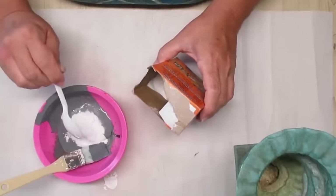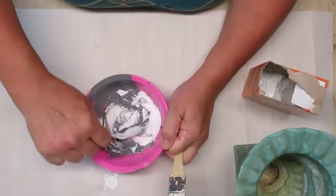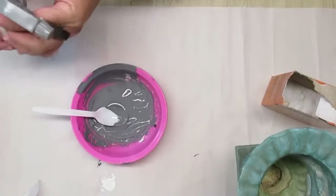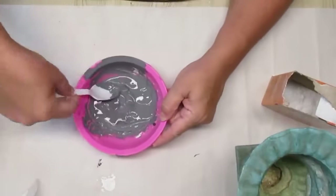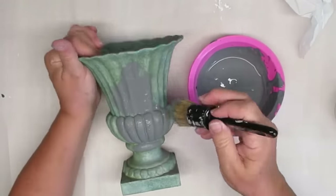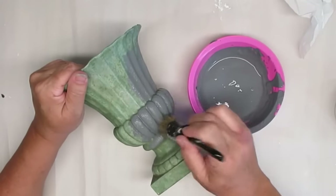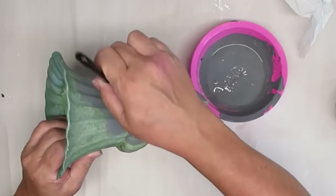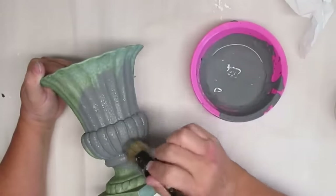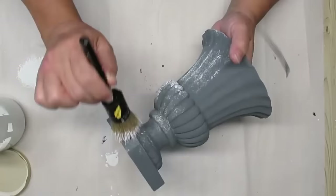I'm going to be painting this urn that has a really funky turquoise color but has beautiful lines and design. I want to give it a concrete look, so I'm mixing baking soda in with my homemade chalk paint. It turns out pretty thick so I add a little bit of water to thin it out. I like to use a stippling brush for this technique — not only does the baking soda give texture but the stippling does too. I'm making sure I get in all the grooves and crevices so you don't see any of that green.